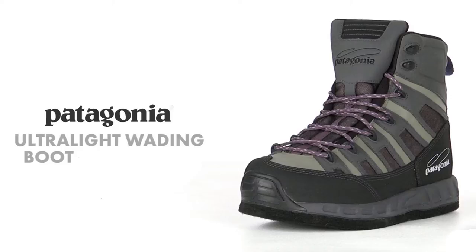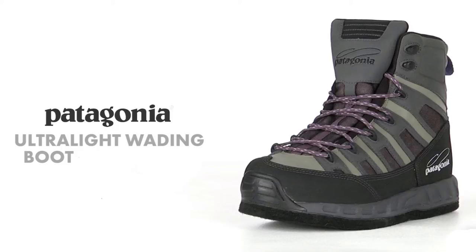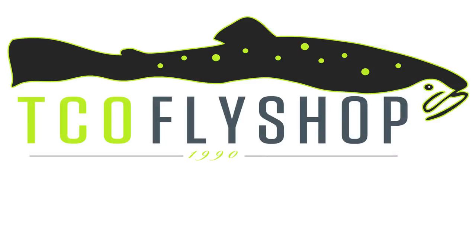The Patagonia ultralight boot is the ultimate boot for the active angler. Whether you're jumping from rock to rock or walking stream beds looking for fish, this boot can be chosen with either felt or vibram options. Check it out at all three of our stores or on our website. See you next week.